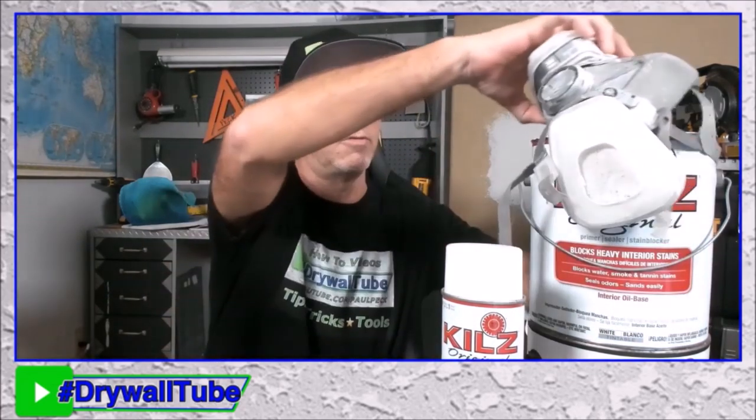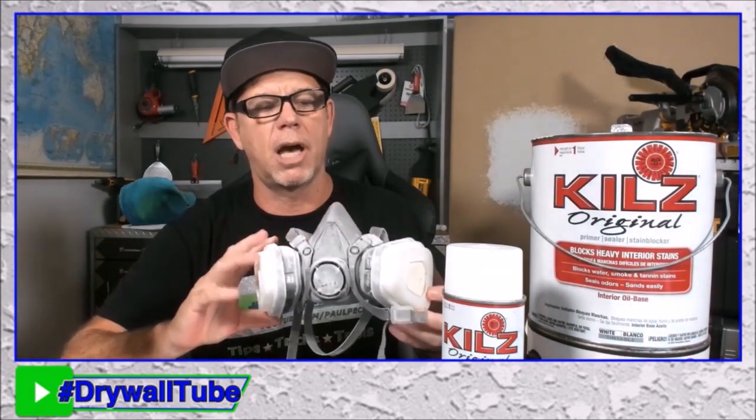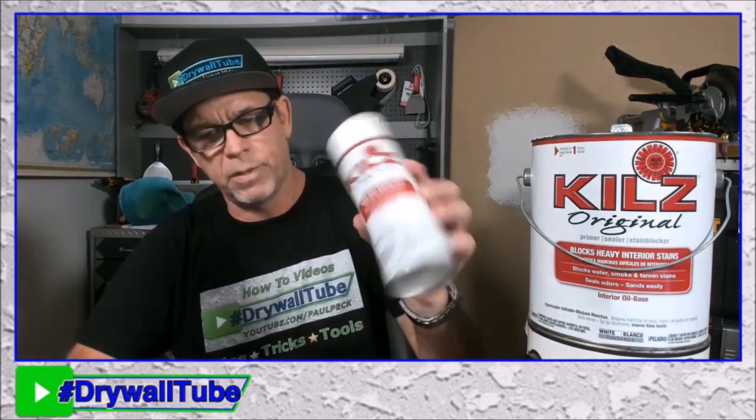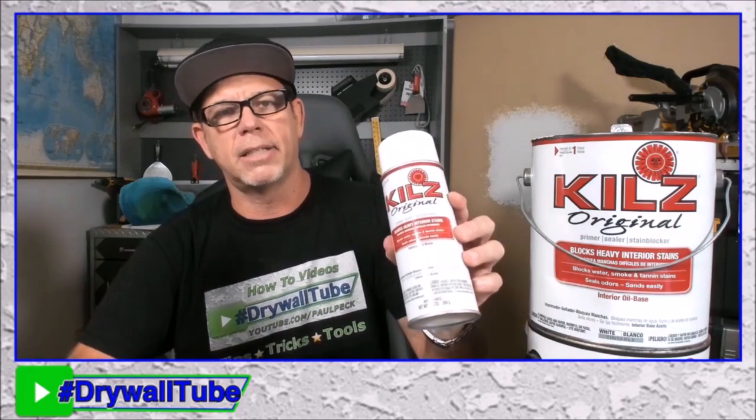The spray cans of Kills are quick and convenient. It's super crucial to wear a respirator when you're doing this kind of work, and a dust mask when doing repairs — crucial. You've got to take care of your lungs. This is good for small stuff; you don't want to do a whole room and use 10 cans of this.